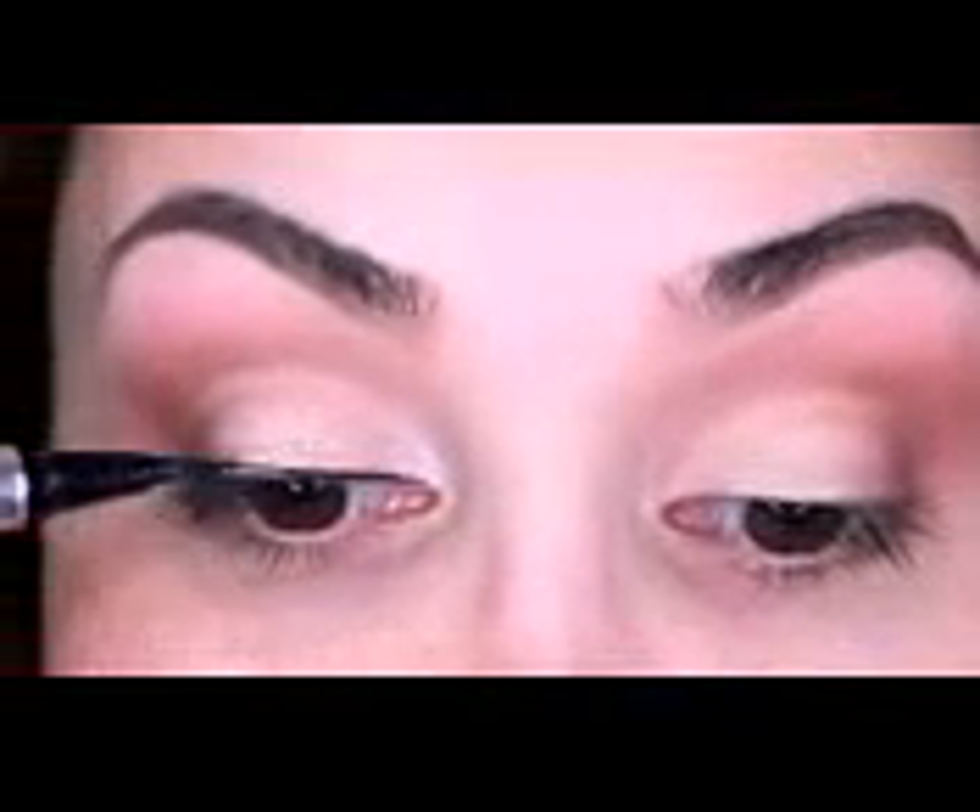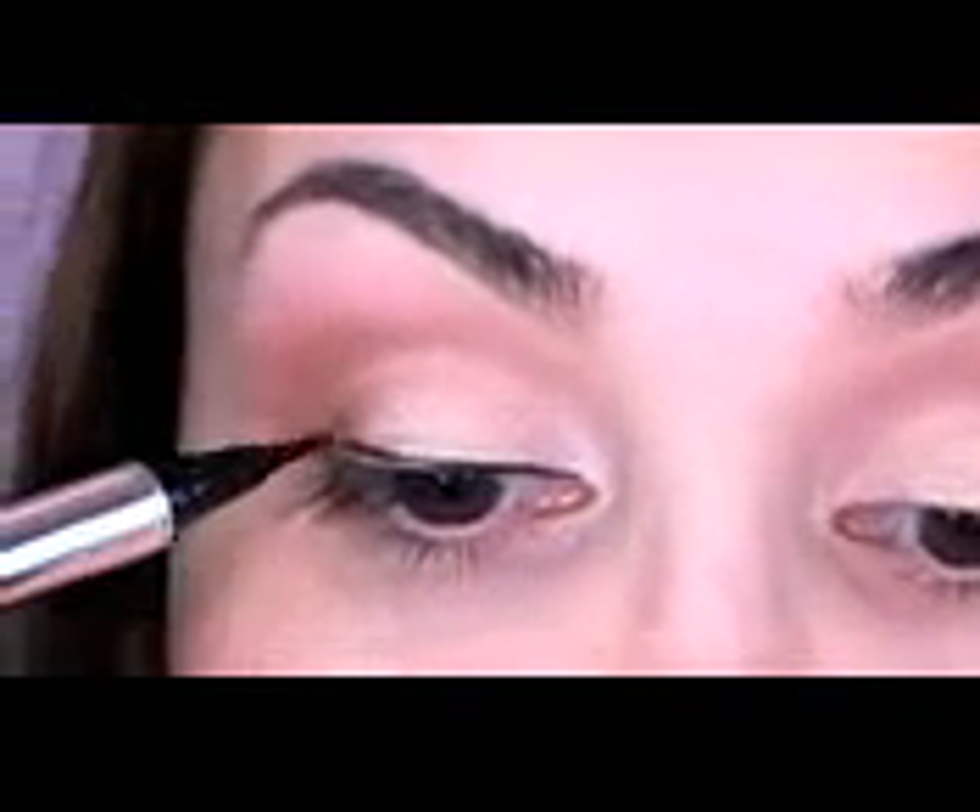I'm now going to line my eyes with the Jessie's Girl waterproof liquid liner. As you can see I did my eyeliner really, really thick — I just love thick winged out liner.